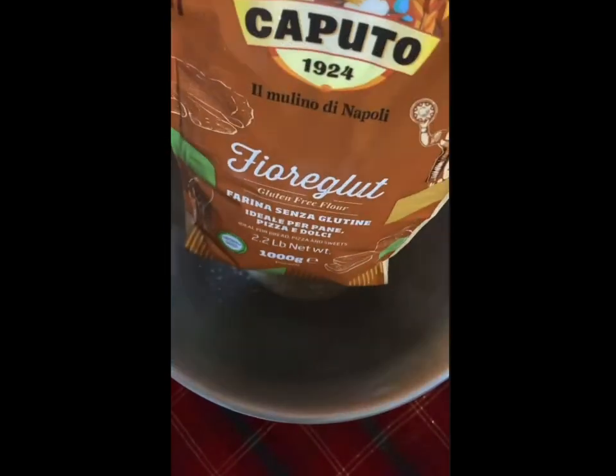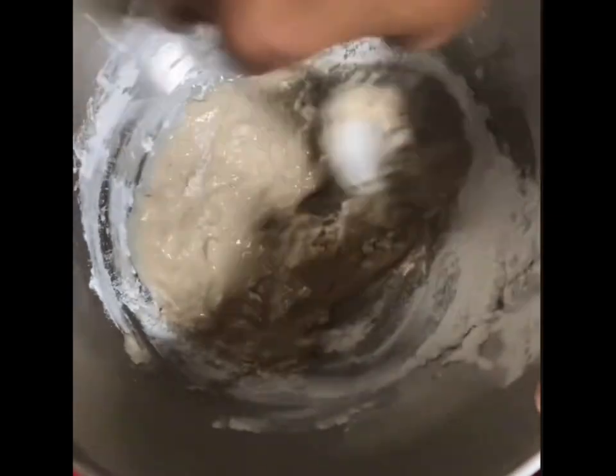Add in half a cup of strong white flour of your choice — I've gone for this Italian gluten-free blend from Caputo. Mix all the ingredients together and then leave it in a warm place for an hour to rise.